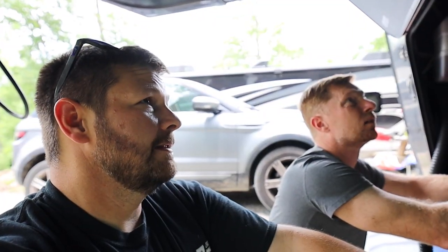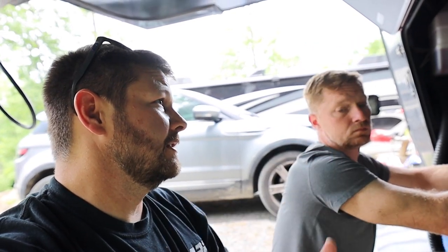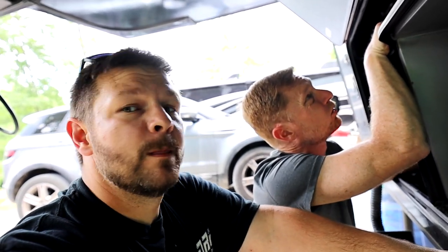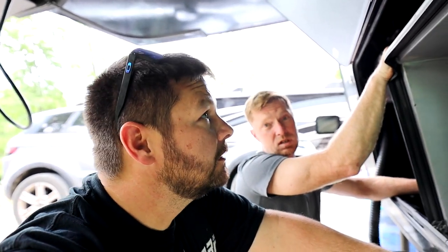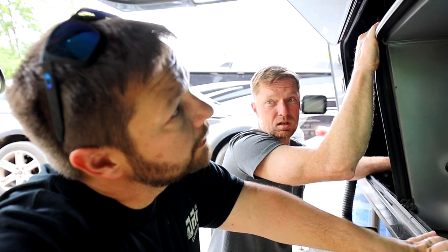I think I get it, but the problem is that the fridge is still running when we're plugged in, which means the inverter is doing its job when plugged in. I see a light on the front of the inverter — it looks like a little display panel. So when we disconnect from shore power, we'll look on there and see if anything is telling us what's wrong.